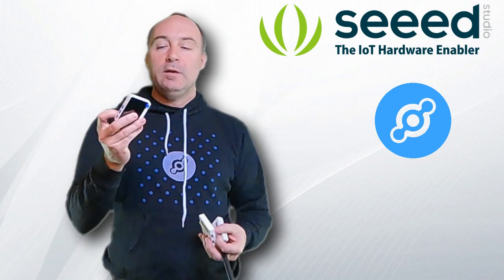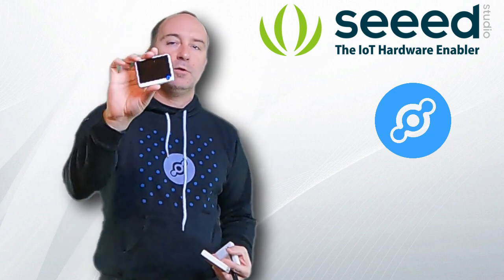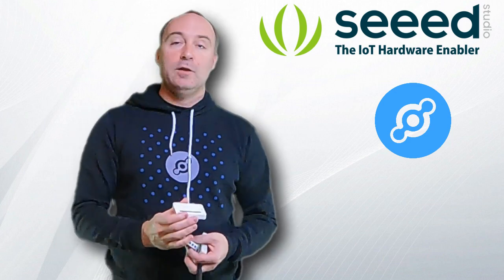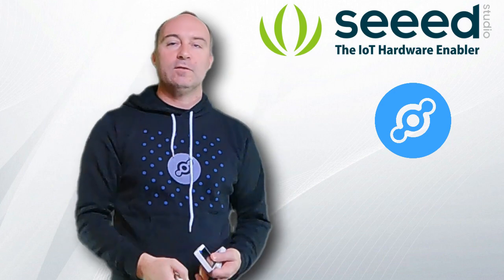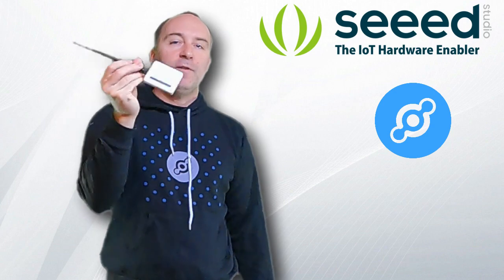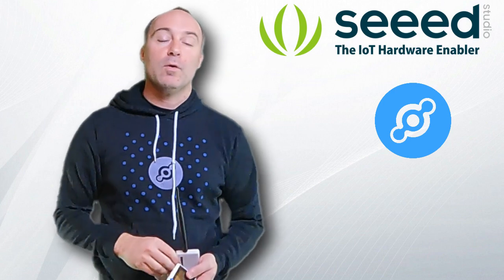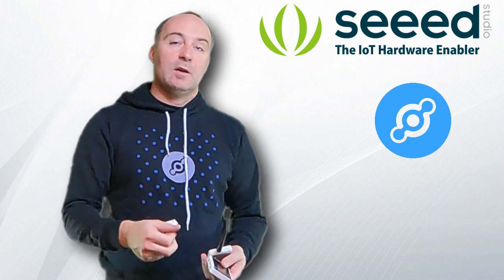When you get it, you have three different components. You have a Wio terminal, which is a small device with a graphic screen where you can see different things. You have a battery module to power everything, and the third piece is the LoRa E5 transceiver, which is able to communicate over the LoRaWAN or LongFi network that is Helium.